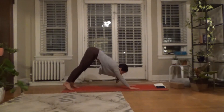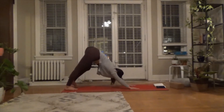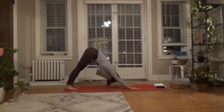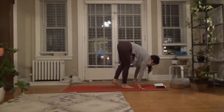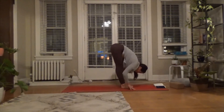Add some movement here — maybe paddling your legs or taking your hips side to side. Let the head get heavy and soften the jaw. Then on the exhale, stepping, walking, or hopping forward towards the top of the mat. Nice halfway lift — pull your chest forward, then exhale, bow, fold, and look within.